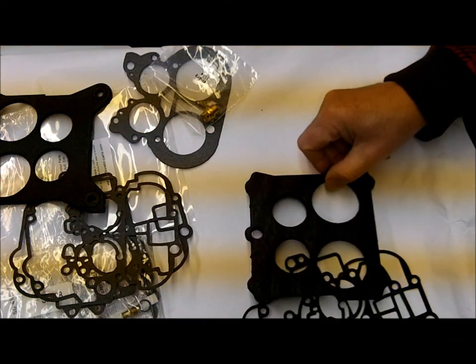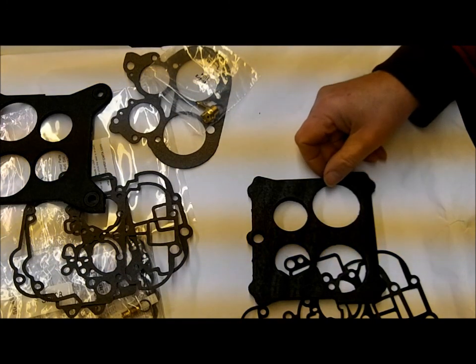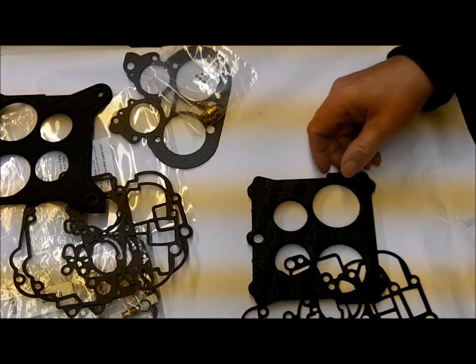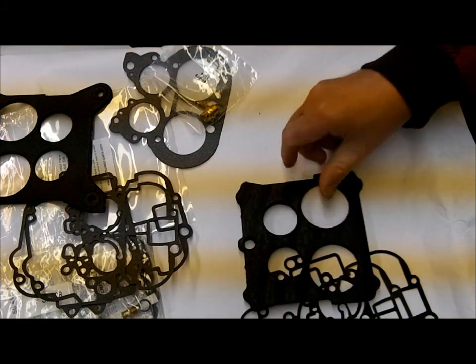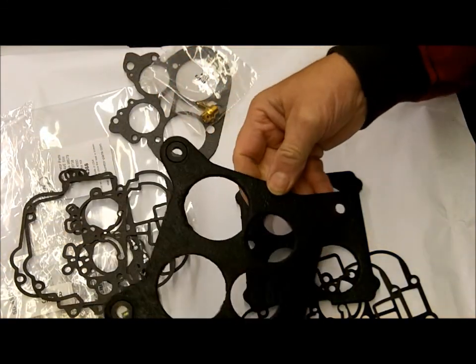You won't have to take the carburetor apart just to check out your flange gasket. In kit number 4322, this is the flange gasket that it uses. In kit number 4368, this is the flange gasket.